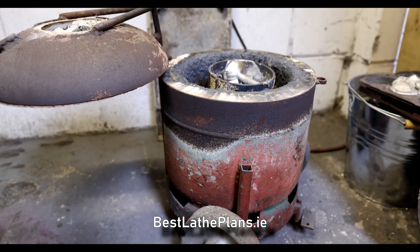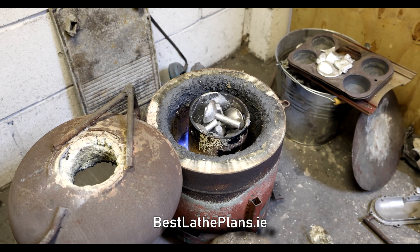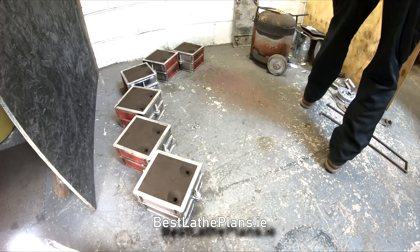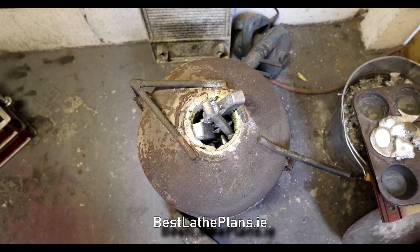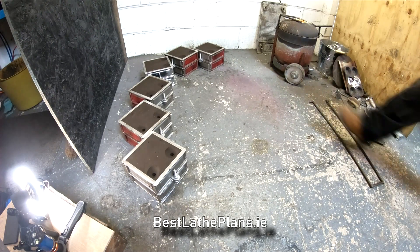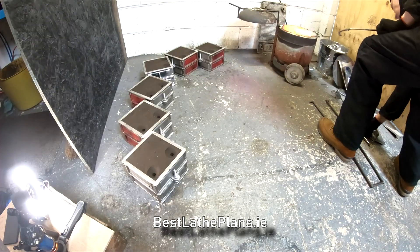Once all the moulds are complete, Luke fires up the foundry and starts melting the aluminium. When the foundry is up to temperature, he adds more metal until he has enough to fill all six moulds. This batch Luke's creating aluminium castings — he does also cast things out of brass and bronze as well, but this particular one is aluminium. Once everything is melted, there is a small layer of impurities floating on top called slag, and this can be easily removed just by scooping it out with a steel spoon.